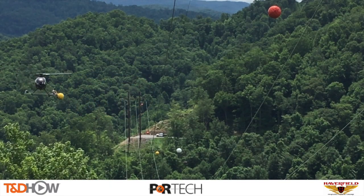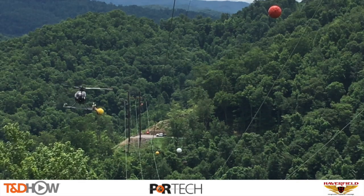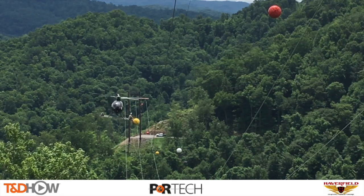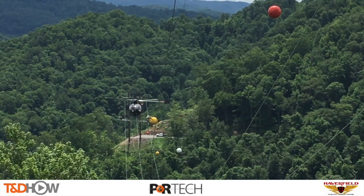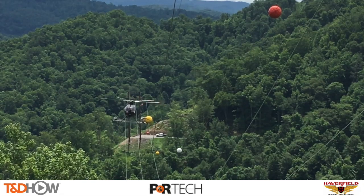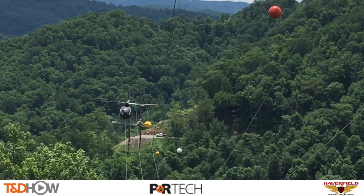Hello once again, I am Jim Ducart with TND Howe Videos. Today we are high above a mountain canyon in West Virginia. We will be watching the helicopter installation of various power line marker balls. The reason to mark power lines with marker balls is to provide visibility to light aircraft of power lines and infrastructure, thus saving lives and protecting valuable property.